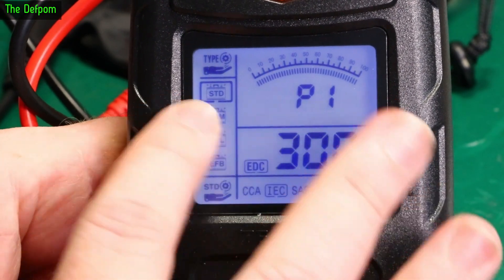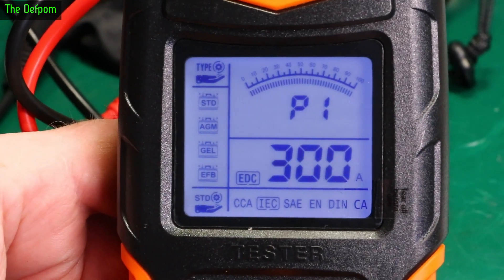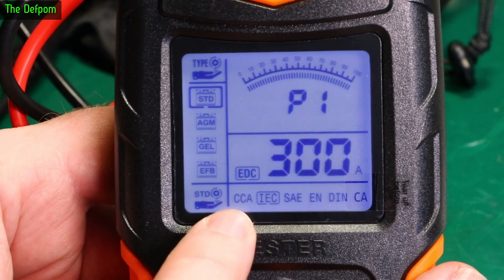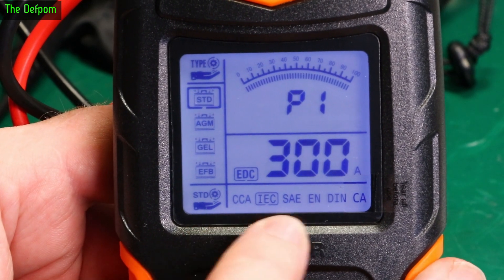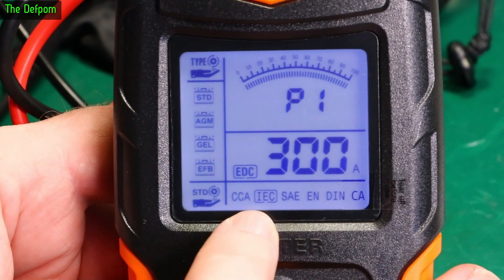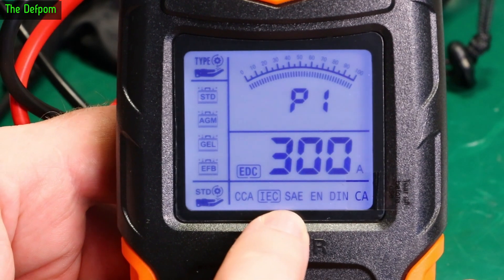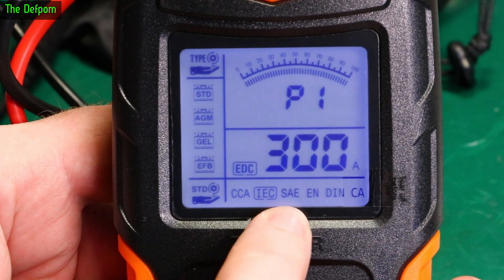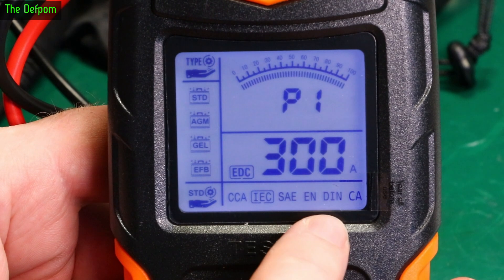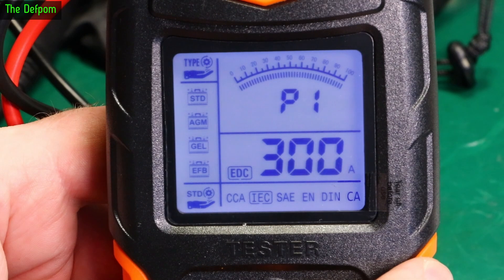Hitting reset goes back to the beginning. I'm not entirely sure what all the different criteria mean — I don't know what EFB stands for. I tend to always default to CCA because that makes the most sense to me. These are obviously different testing standards for different battery specs. Maybe if your battery has one of these markings — SAE, DIN — you'd use that standard and reference the CCA marking on the battery.